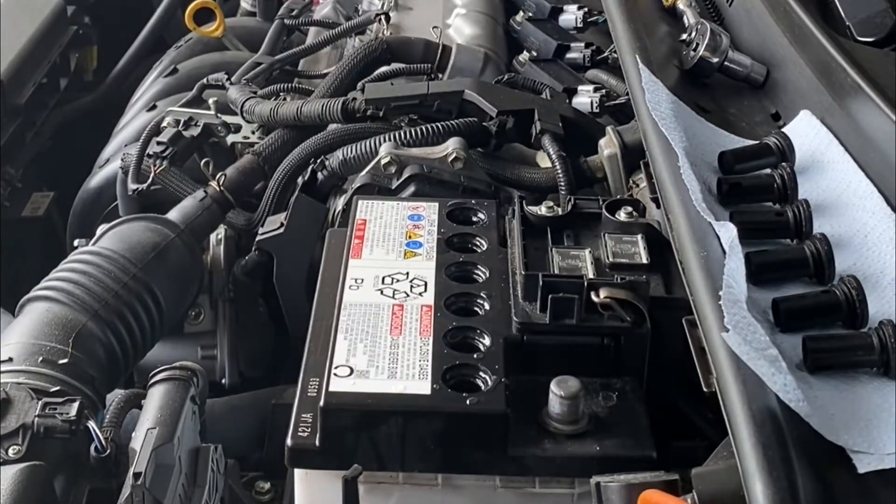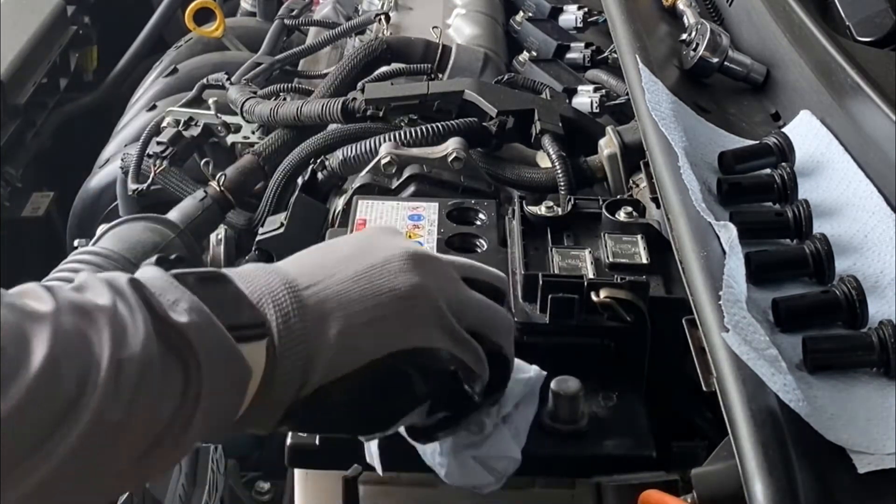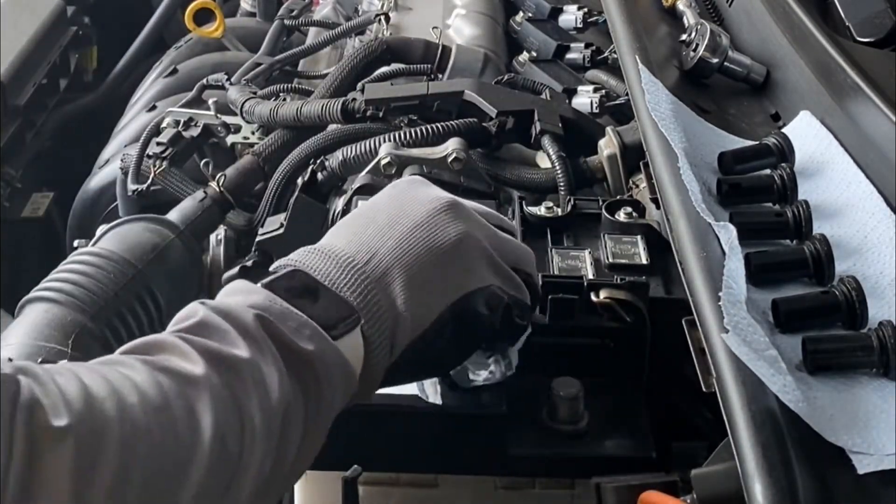Be sure that as you add the distilled water, you check your battery's electrolyte levels just like I showed you earlier in the video. If you do end up overfilling your battery, just use a turkey baster that you rinse off in distilled water to remove some of the excess fluid.